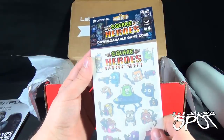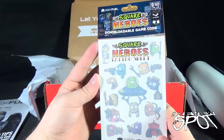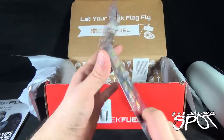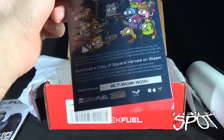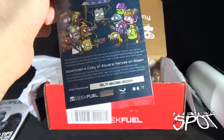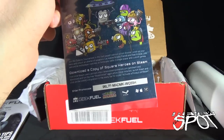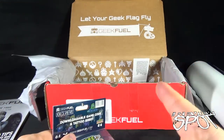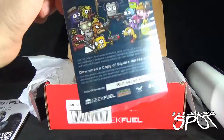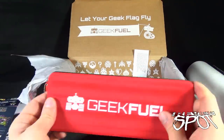Square Heroes — downloadable game code, ten dollar value from Steam. You know what? Why don't we do it — there you go! There you go guys, there's the code — you're welcome. Download a copy of Square Heroes on Steam, my gift to you, or to whoever gets to jump on it right now. It's funny that I could probably look at the time that this video drops on views — maybe it's right at this time — everybody's dashing to get their downloadable code.